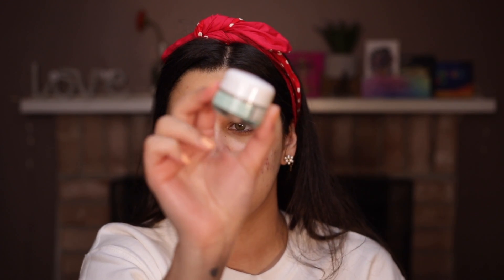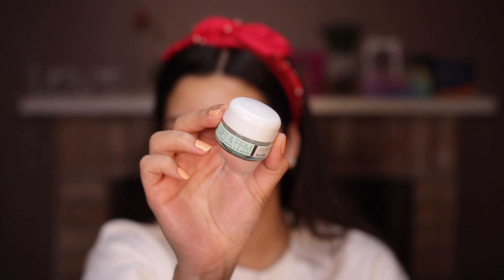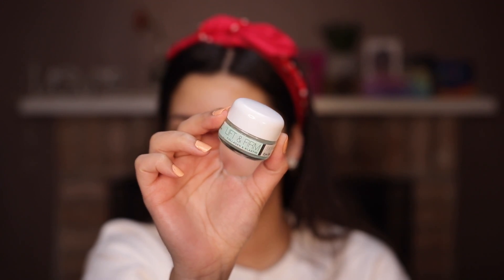Once I've done that, I apply the Skin Lab Lift and Firm Collagen and Allicin Eye Gel, also from Skin Lab. Hopefully I'm not making this too long, because I know watching me take my makeup off isn't the most exciting thing. I just swipe this underneath my eyes, tap, tap, tap, then swipe so it really gets in there. Whatever's left on my finger I put over my lid. On days when I'm putting on an eye patch, I skip this step.